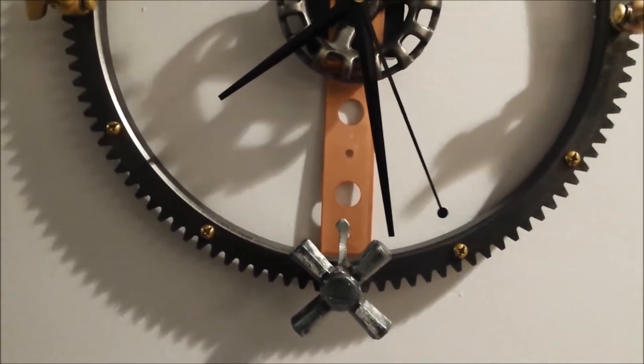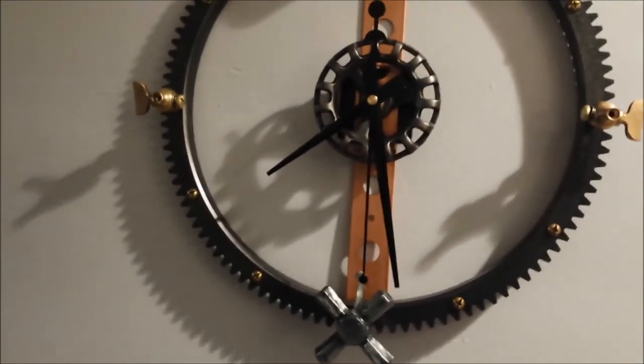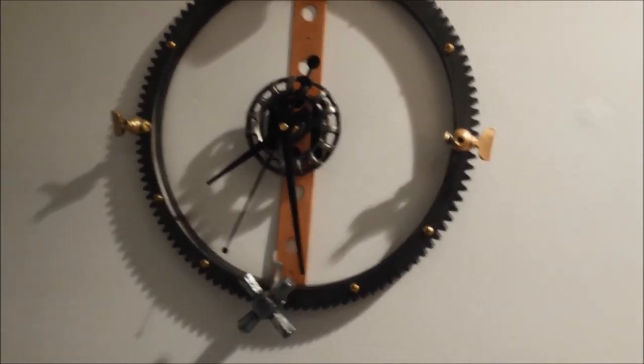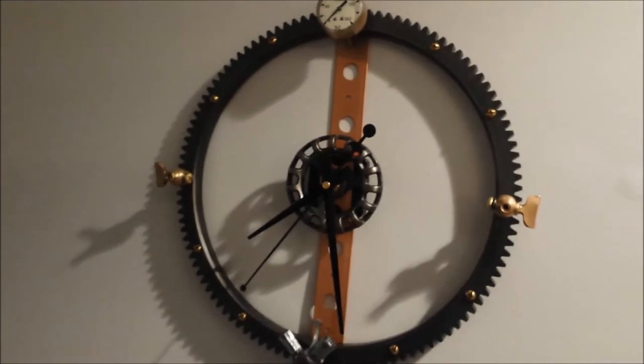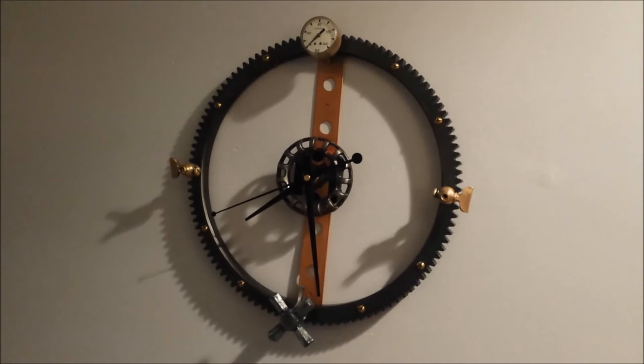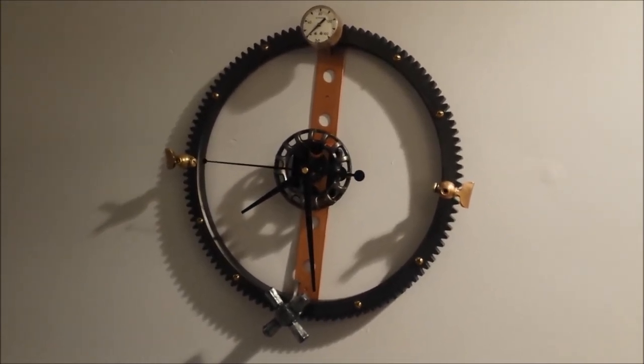And it keeps good time — the minute hand is moving in one-minute intervals. Yeah, this was a fun project to make. Thanks for tuning in, and make something yourself. Bye.